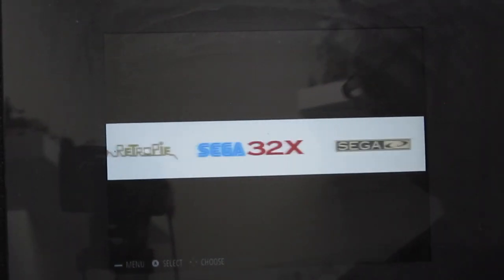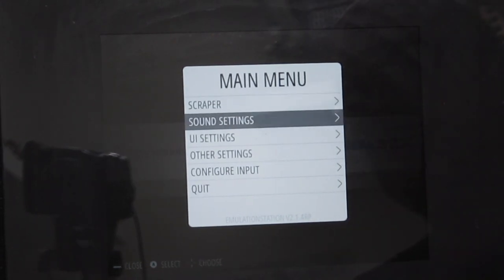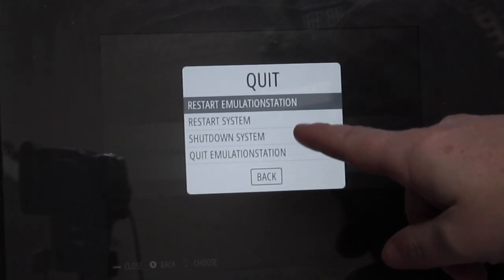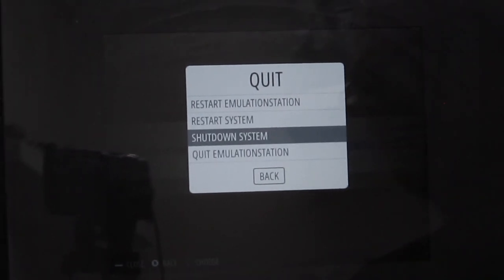One note before you go — let me show you how to turn it off properly. You can be on any menu; it doesn't matter which one. Press the bottom-left button, which is Start or Add Coin. You get the main menu with the web scraper, sound settings — this is for Emulation Station. Go down to Quit, press A, and it gives you: Restart Emulation Station, Restart System, Shutdown System, or Quit Emulation. The bottom option takes you back to the console where you can use a keyboard via the front USBs to run 'sudo shutdown now'. Or go to Shutdown System, press A, confirm Really Shut Down — Yes. Once the screen flashes, it's off and you can unplug it.